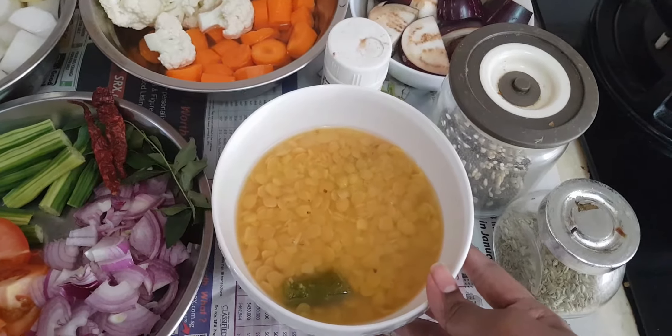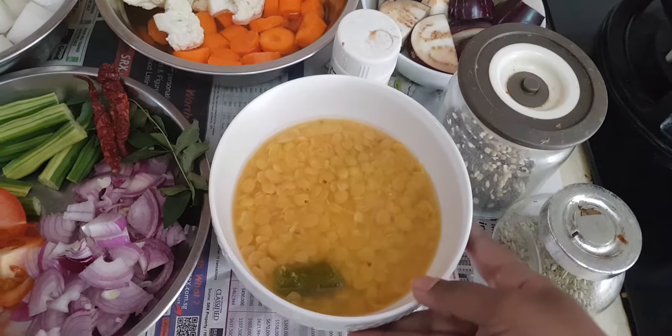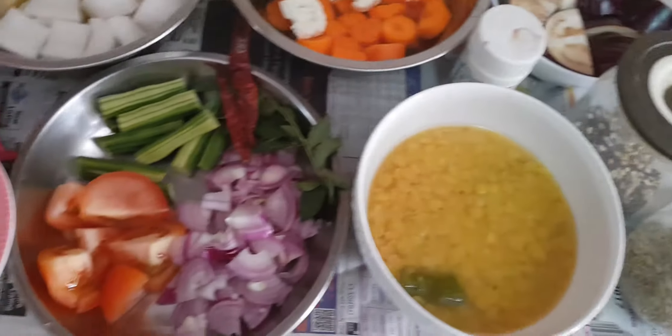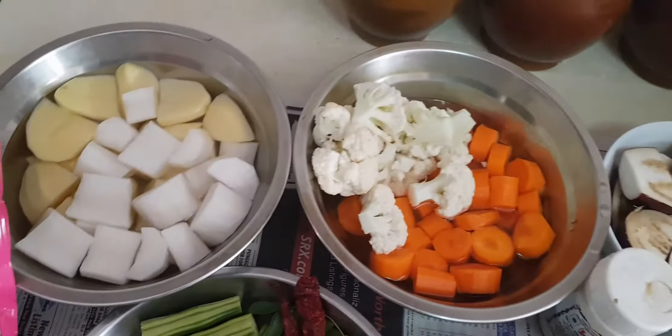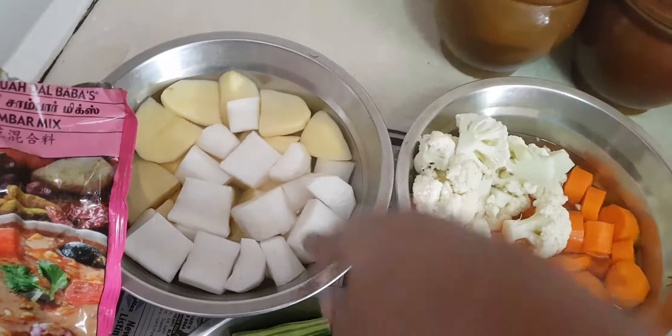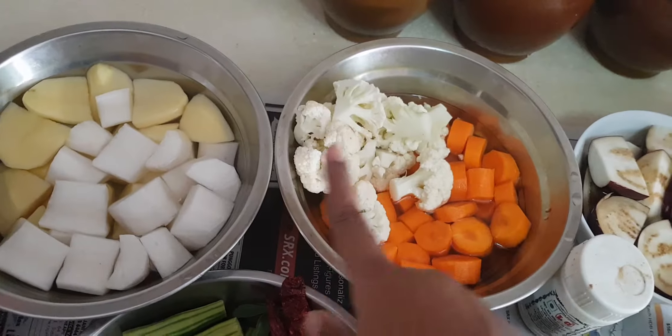Those who have a pressure cooker will find it so much easier — maybe with two whistles you will be able to cook the dal. Next, let's look at the vegetables I've taken. Today I'm using potatoes, turnip, cauliflower, and carrot.